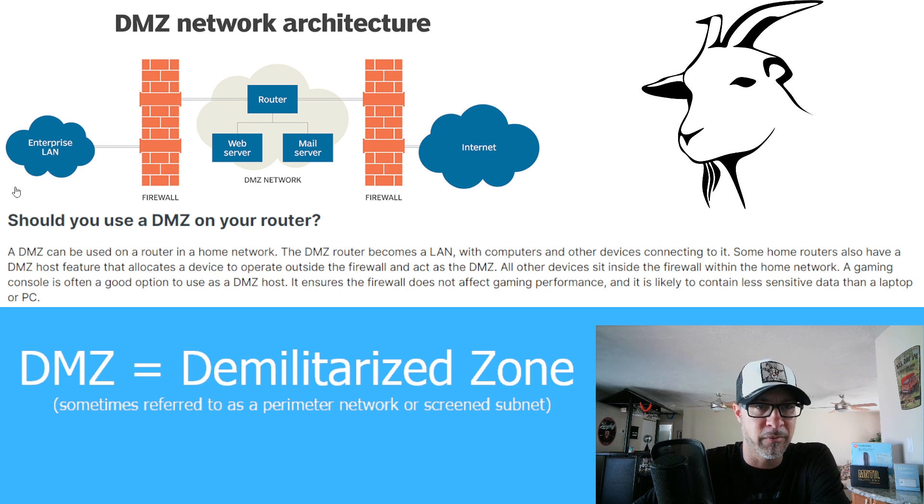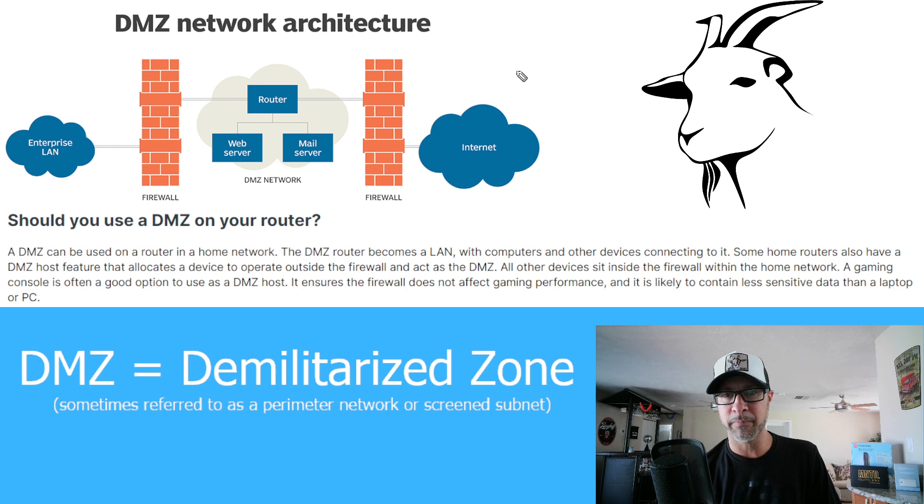You might already be thinking, how safe is that? Well, in reality, it's not. But this is why we're not going to connect anything that contains sensitive data. We want to connect things that contain less sensitive data than perhaps a laptop or PC. And I think a Helium miner will qualify under that. A Helium miner is mining HNT tokens, but those tokens are being put into our wallets, which are not inside your miner. Your miner is just literally communicating with the internet. And the more direct that it can do that, the better, which is why I went with the DMZ for my setup.